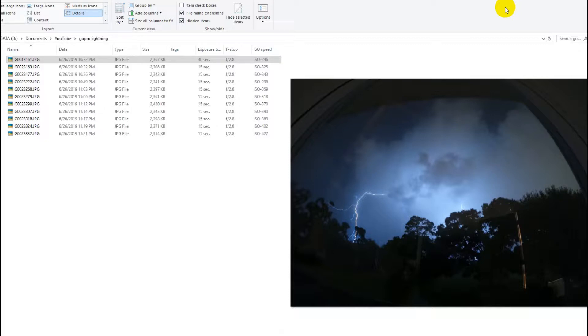Here you can see the settings I used. I was using the time-lapse mode, and within that I selected the night lapse, which is the bottom option. I started with a 30-second shutter time and the rest on automatic. After a while, because there were so many lightning strikes, I went down to 15 seconds to avoid double exposure.